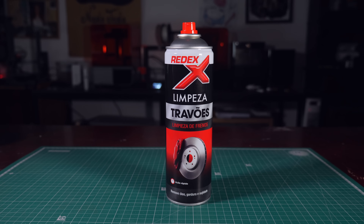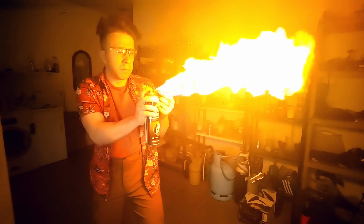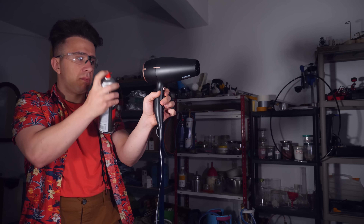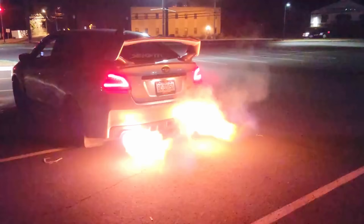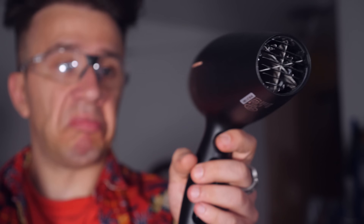I got some BrakeCleaner fluid, and pretty quickly I realized this stuff is very flammable. Like, aggressively flammable. I gave it a try with my hair dryer, and nothing. Nothing really happened. I went back to the video, and I still think it's a regular hair dryer, but for some reason this one is backfiring like a Subaru, and mine is doing nothing.